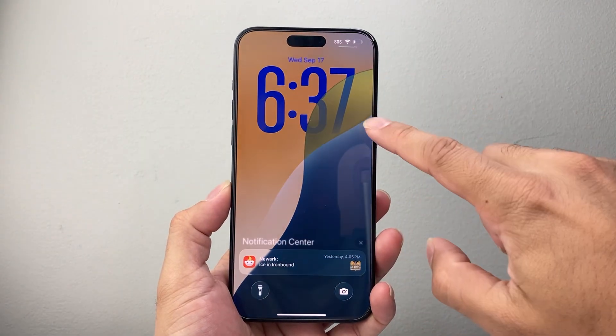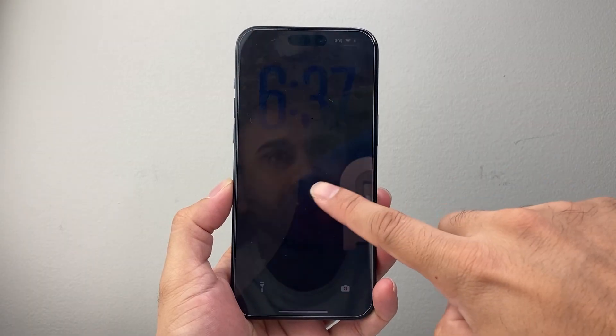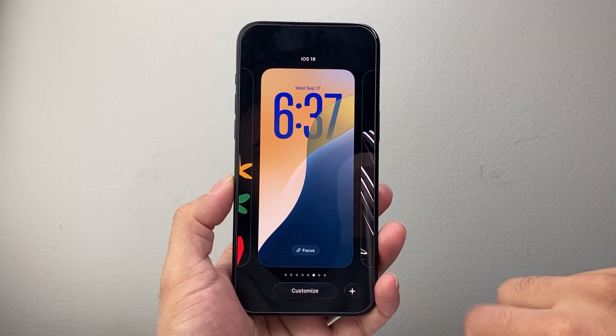As you can see here, my clock is much bigger. In order to do this, you need to first get into the customized mode. You can long press and hold — you may be prompted for your password or Face ID — and then you're in the edit mode for your iPhone.